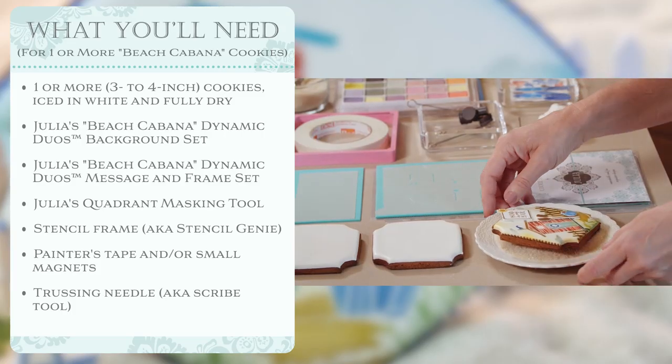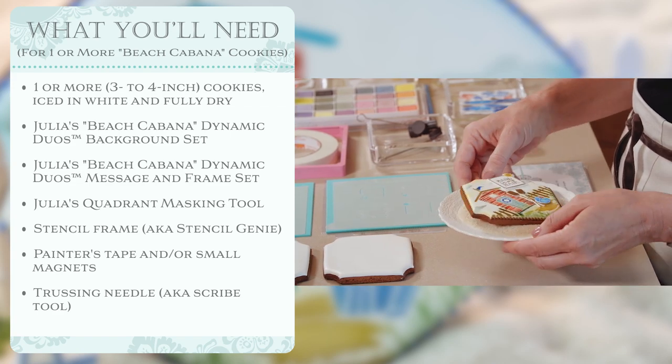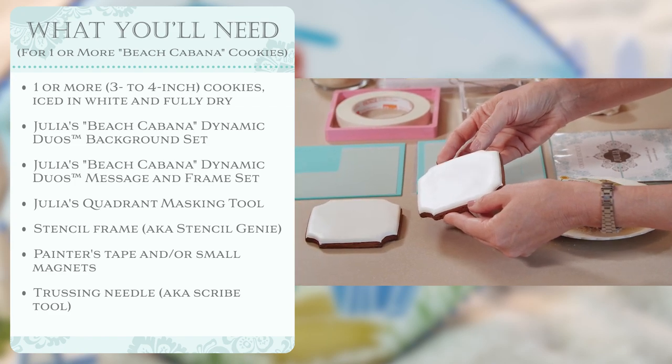Let's talk about what we'll need to do this project. We're going to be headed towards something like this — airbrushed and stenciled cookies with layered fondant and royal icing embellishments. But to get there, we need first a couple of already iced cookies. These are iced with royal icing, not with fondant.